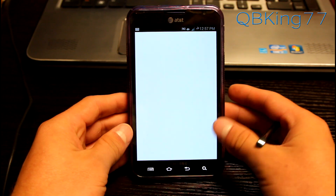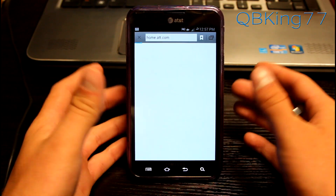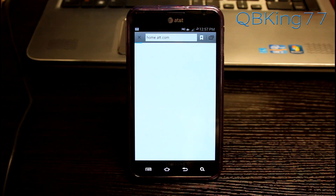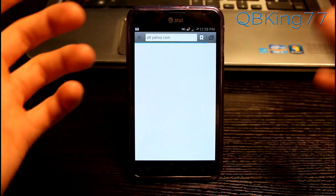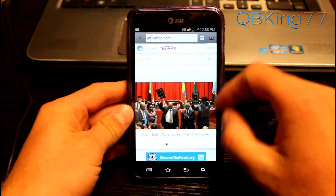We can also go ahead and check out the browser. Load it on up — it should be the stock browser. You'll notice a lot of things are just like stock TouchWiz with some various theming and added tweaks as well. So it loads everything right up.